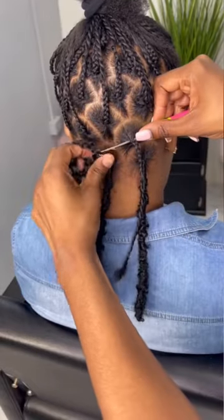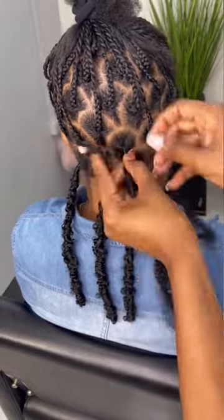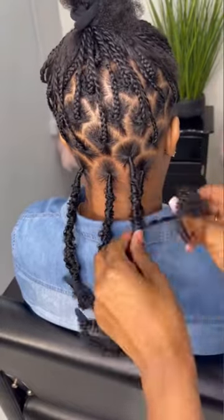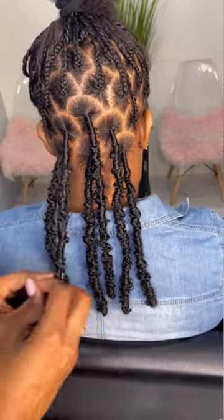Hey guys, welcome back to the Prestigious Hair Channel. Today's mini tutorial is showing us how to do your faux locs using the crochet method and the twist method at the same time.